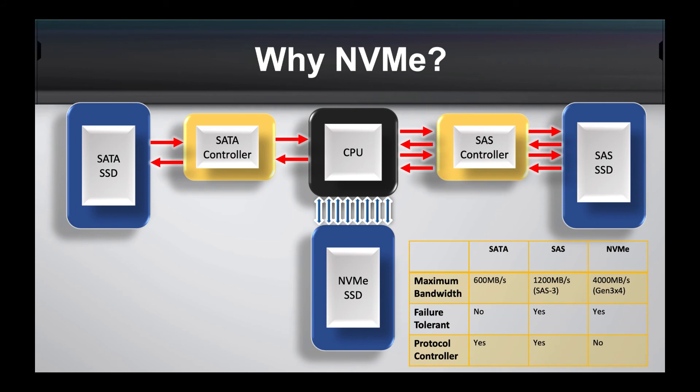Another reason we've designed this product is the question of why choose NVMe over anything else. If you go the traditional route of a SATA SSD, it's only a 6 Gb/s connection coming into the SATA controller and then to the CPU. If you go with the faster option of a SAS SSD, it's double the bandwidth — effectively 12 Gb/s in and out of the SAS controller. That's faster, but there's still the bottleneck of having these controllers in the way.